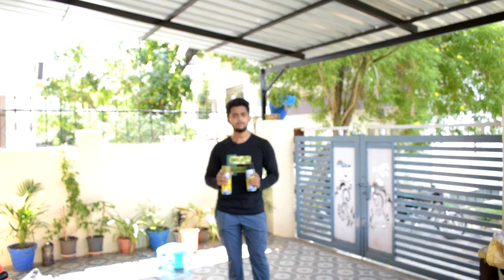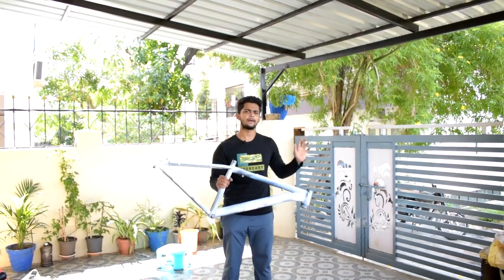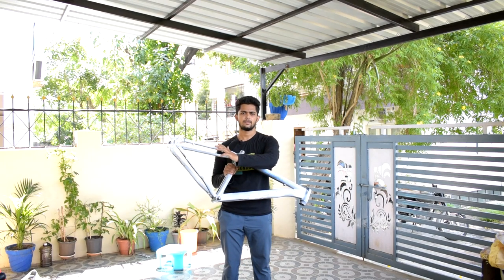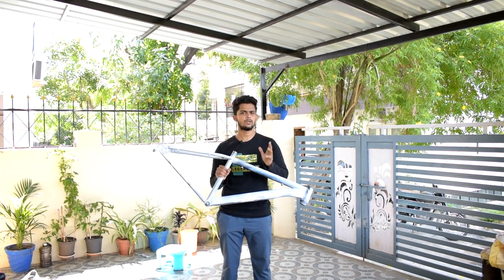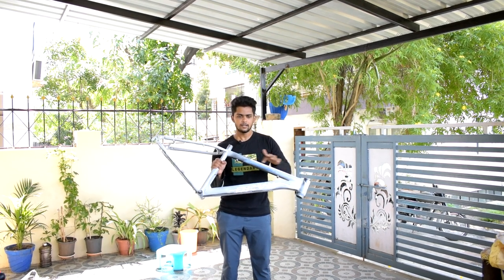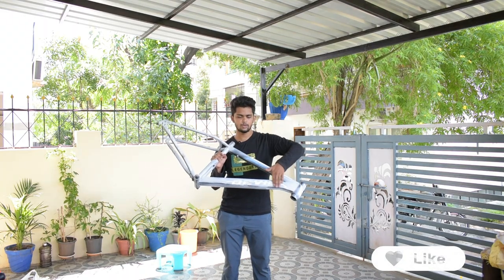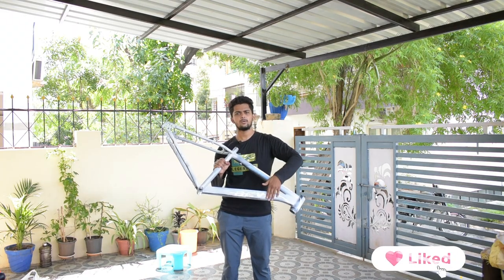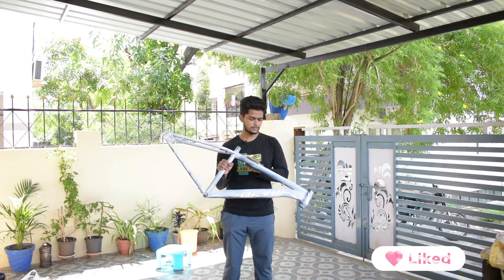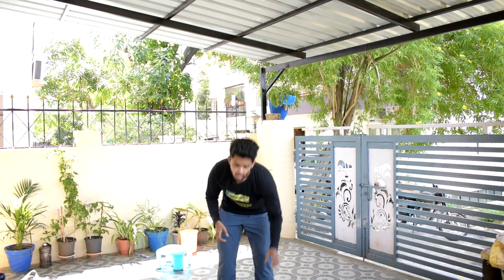Before we start, I went to a local paint store and had the bicycle frame sanded. I wasn't having sandpaper of 2000 grade, so if you have a 2000 grade wet sandpaper, use that and sand it so the frame becomes smooth and even. The paint coating will look very good if the frame has a smooth finish.